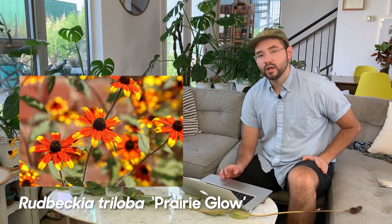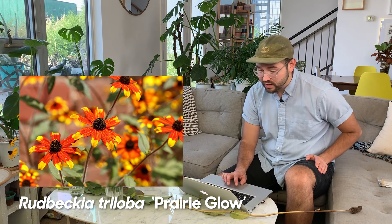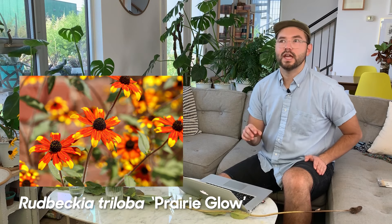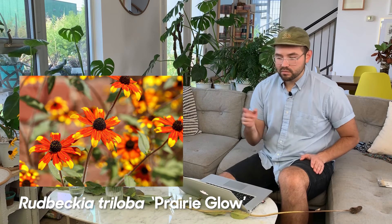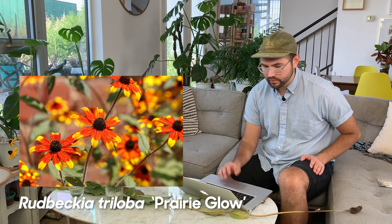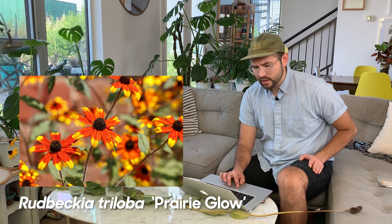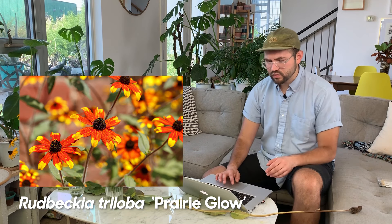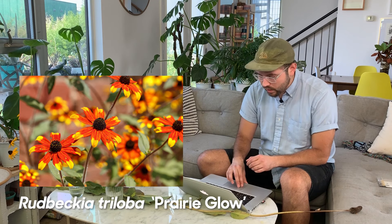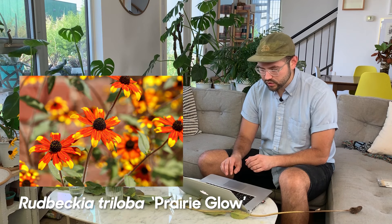Next is Rudbeckia triloba 'Prairie Glow,' which is totally different from the others. These are true bicolor flowers with yellow and red both strongly represented — not a gradient, just boom and boom. They remind me a lot of heleniums, both in structure and color, and also of the Mexican hat flower — I think that's Ratibida. I want to grow these next year; they have a really strong cottage feel and look like a natural meadow.